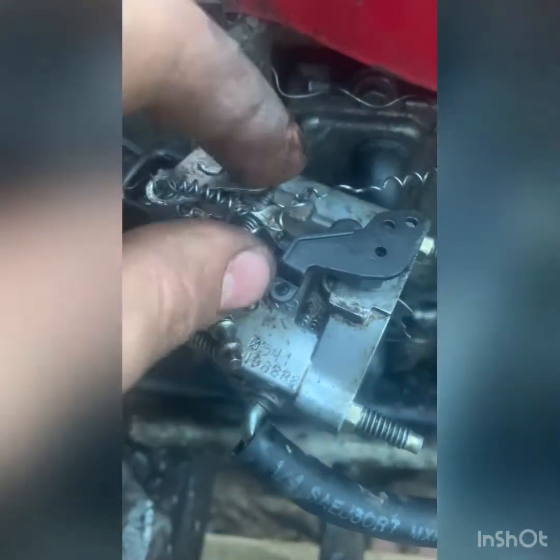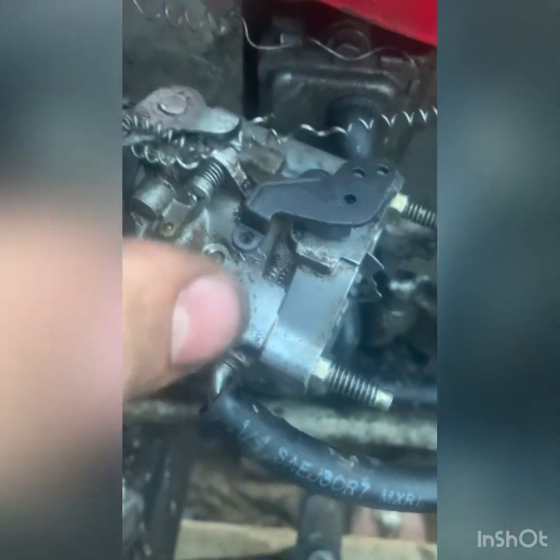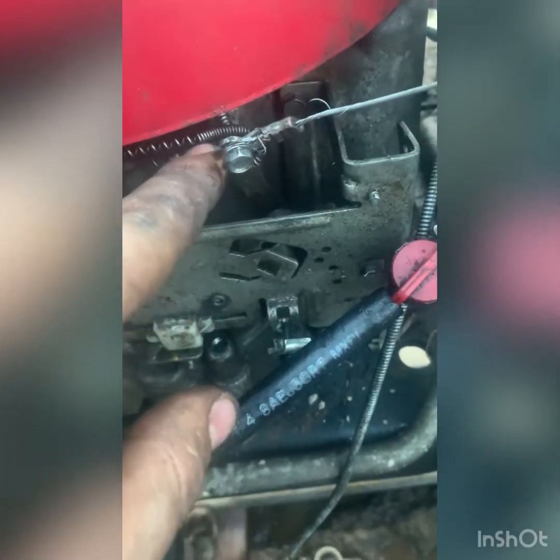I gotta bend that a little bit more. Then I just have an old spring tied up right here, which I gotta mess with still because most likely that'll just fall off. But then it comes back to here and goes in this hole with the self-tapper.